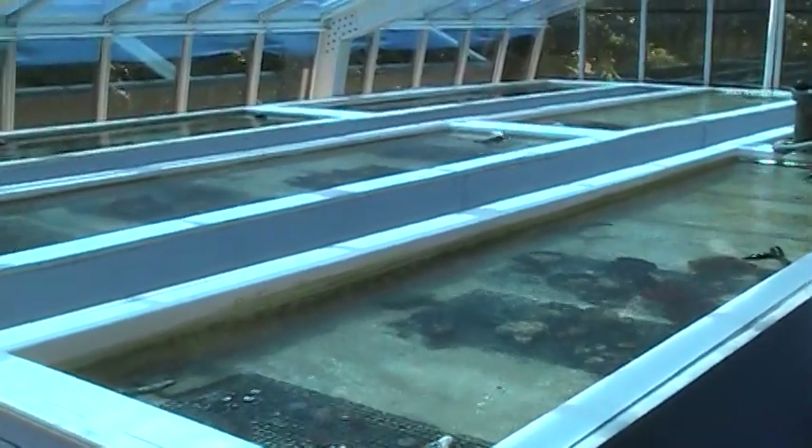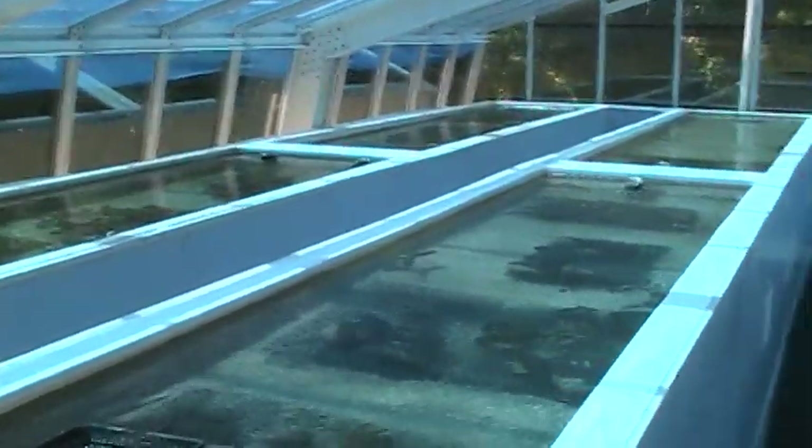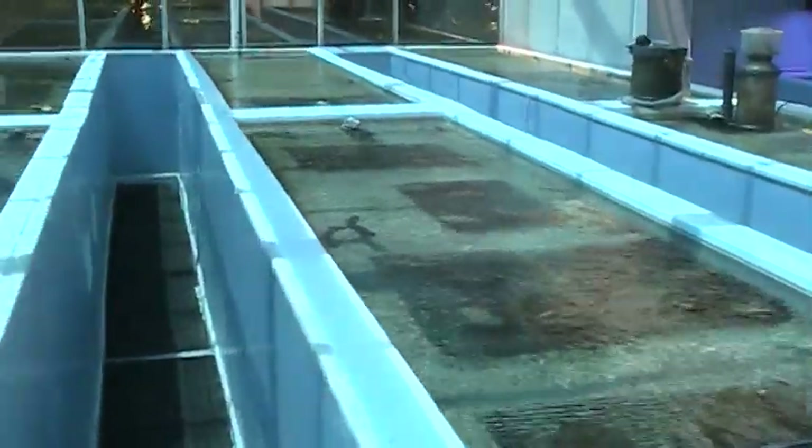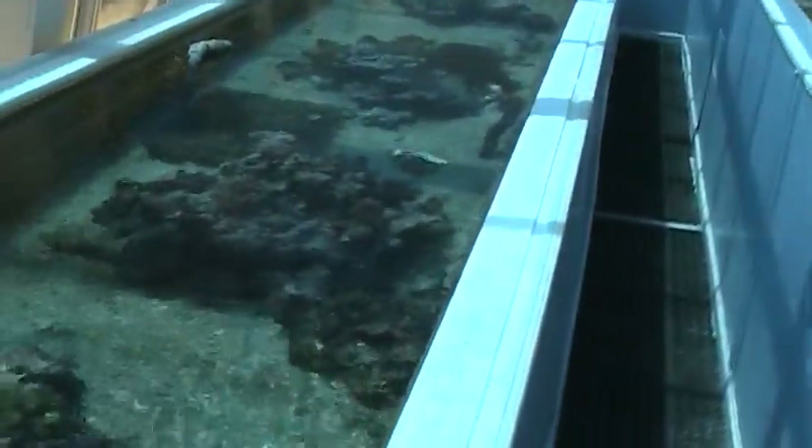Hi, this is Dr. Mac at Pacific East Aquaculture. We're going to do a video today on our coral propagation. After all, we are called Pacific East Aquaculture. We wanted to show you for some time now what we do in propagation of corals.